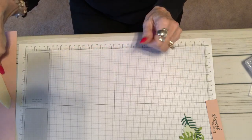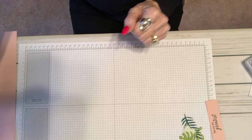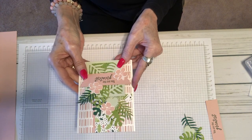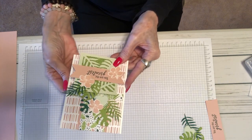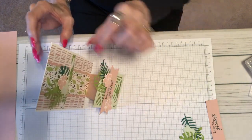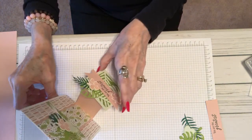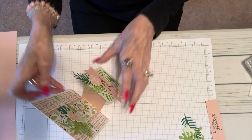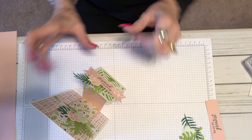Hi friends, it's Peggy from Pretty Paper Cards and today I'm going to show you how to make this beautiful tropical chic step card. It's with our tropical chic bundle and it's a step card meaning that it steps out a little bit so that when you give it to someone it can stand up for them. And I'm going to show you exactly how to make it.